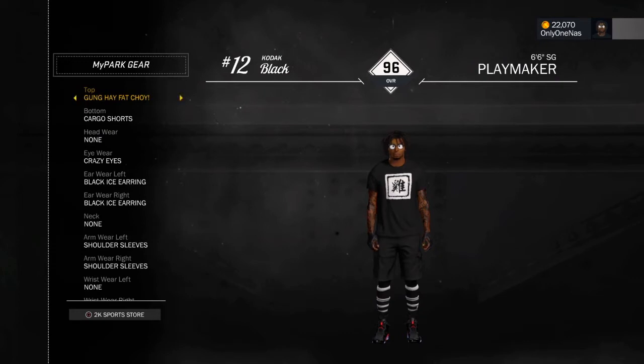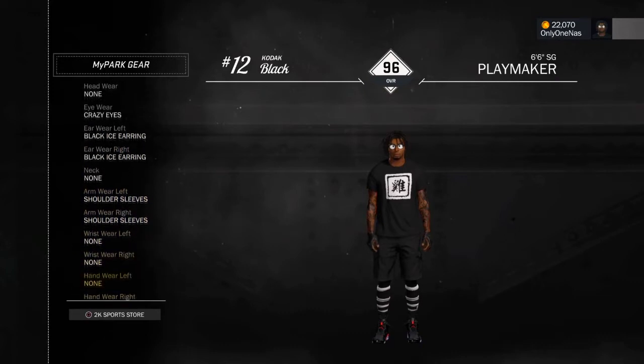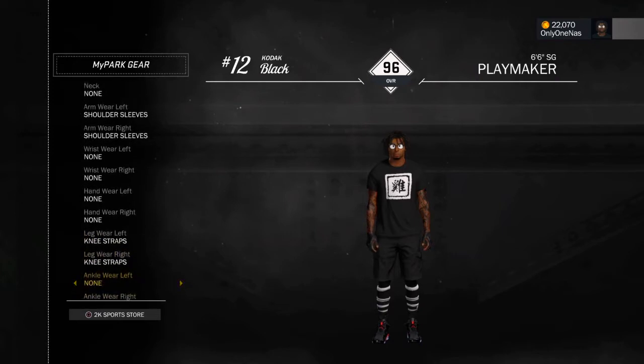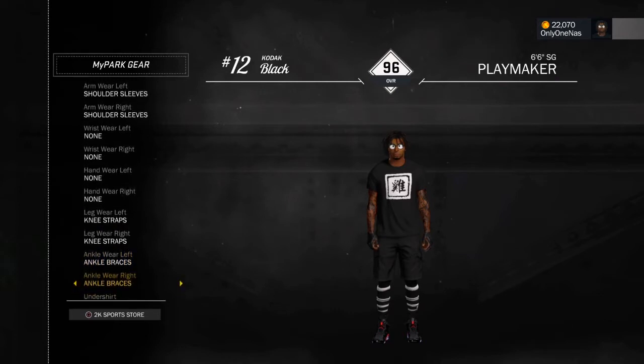This shirt is from the Chinese New Year. All black cargo shorts. Crazy Eyes black ice earrings — you can't really see that, but black ice earrings. And knee straps — let me show y'all. These are knee straps, that's what they really are. They go under your knee, that's a knee strap. My ankle brace — you can't really tell the difference.